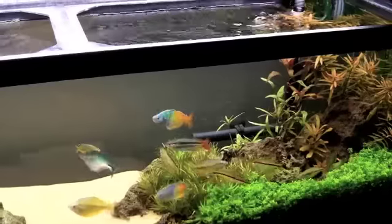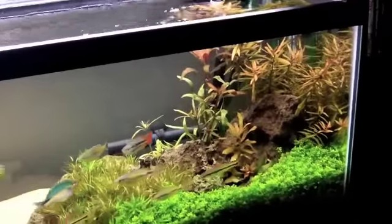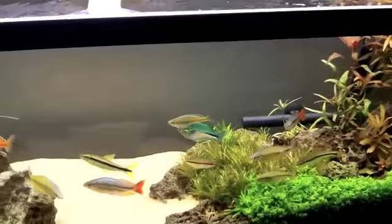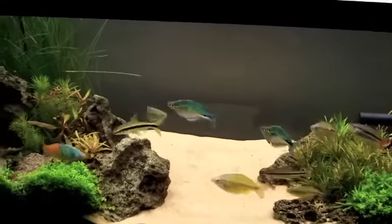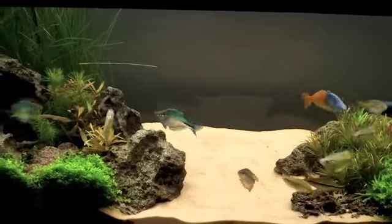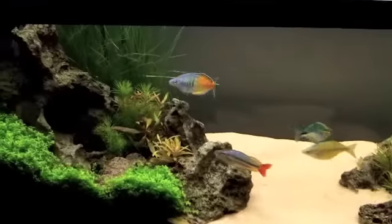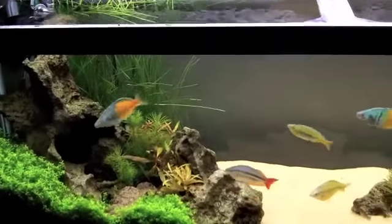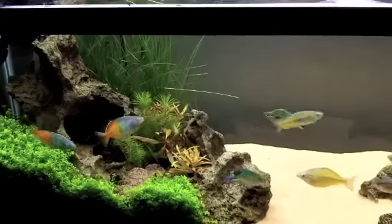I use canister filters. Every single one of my display tanks has a canister filter. When I say display tanks, I mean stuff upstairs that my family sees — 40 long, 28 gallon, 20 long, the 10 gallon. All that stuff has canister filters. The only thing that does not is my Fluval Flora, and I have an AquaClear 30 on that tank.